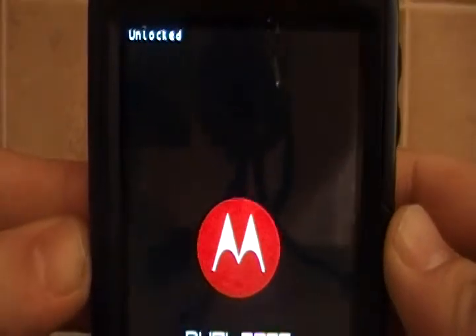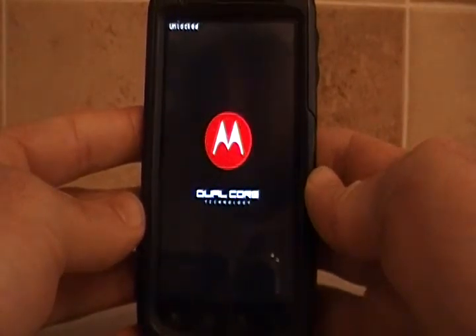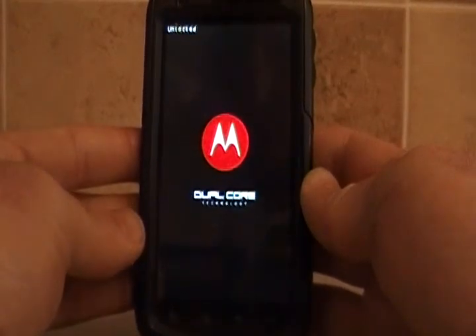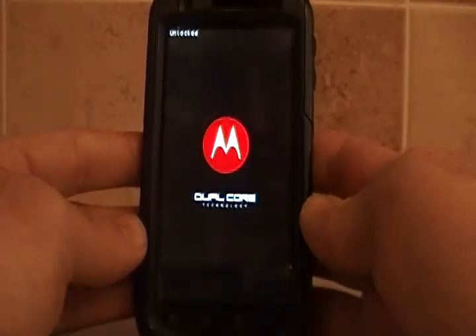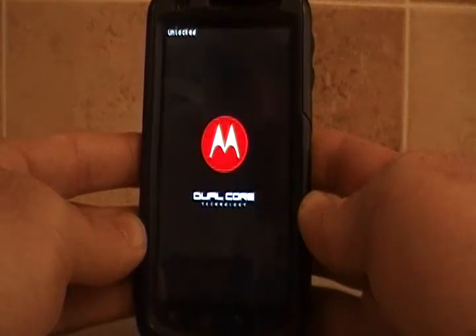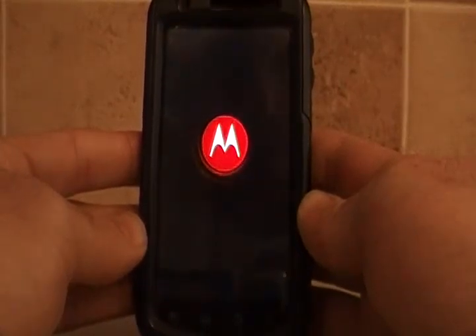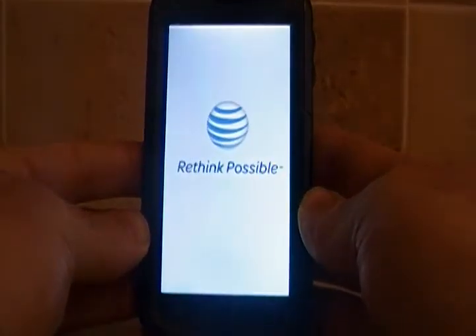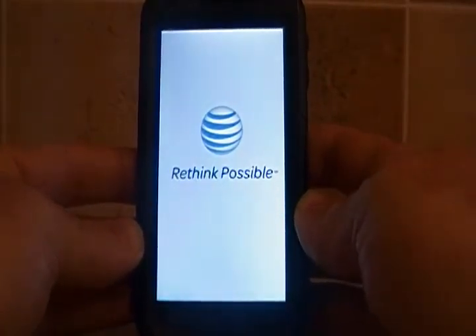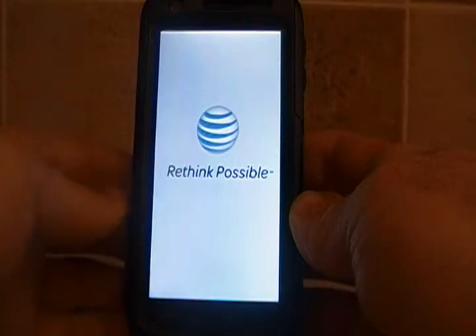Of course you can see the bootloader is still unlocked. Since this is the first run after it's been restored, it may take a while to boot up initially. And of course AT&T puts their added stuff on there — CyanogenMod 7 obviously runs much faster and would have already been booted by now. There's the AT&T 'Rethink Possible' logo, which of course is not part of CyanogenMod — we would have had the CyanogenMod logo here.